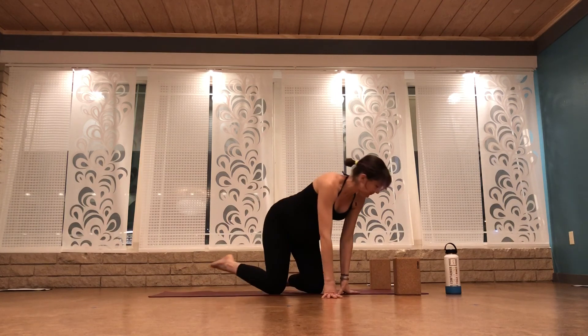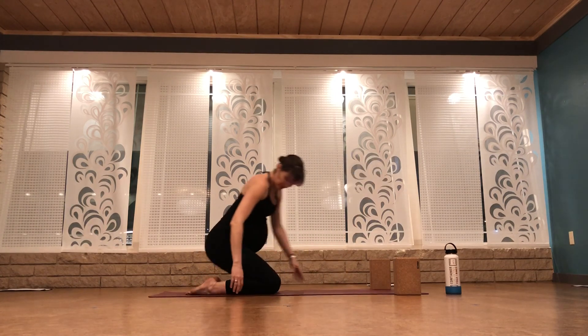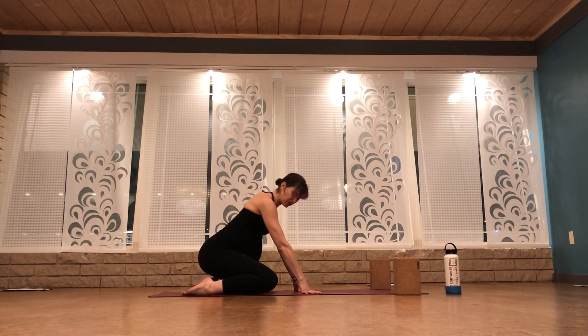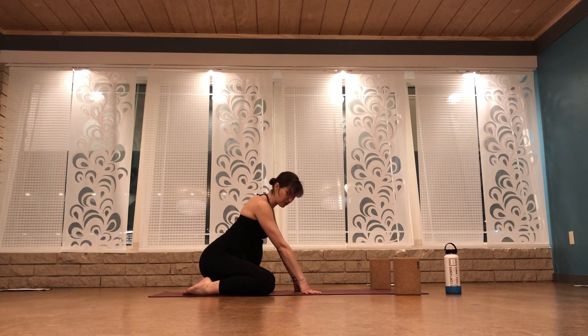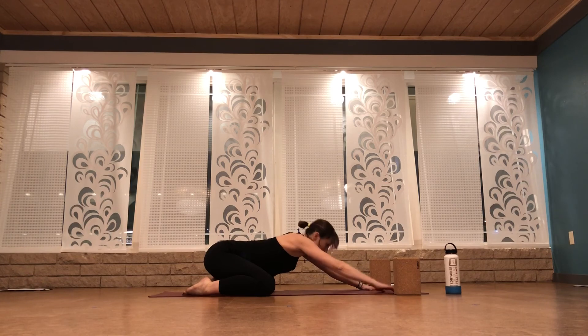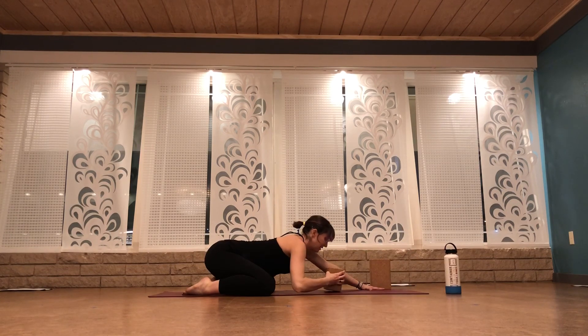We'll get started in child's pose. You can have your big toes touching if you like, or they can be apart. Bring your knees nice and wide on your mat, if not wider than your mat, and walk your fingertips forward towards the front of your mat. If your forehead rests on the ground, great. If it doesn't, I'm going to use a block right now in my practice — rest your forehead on a block. We'll take five breaths together here.